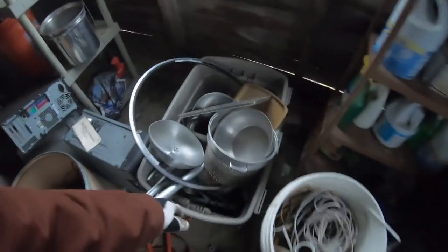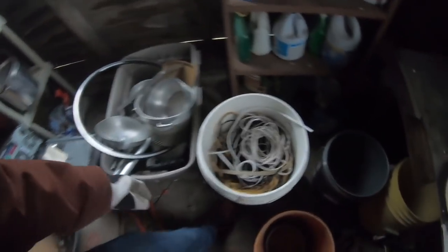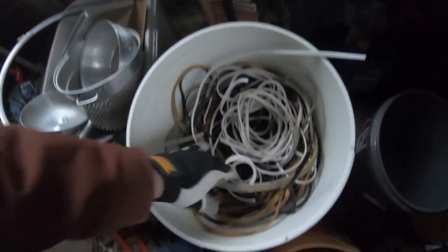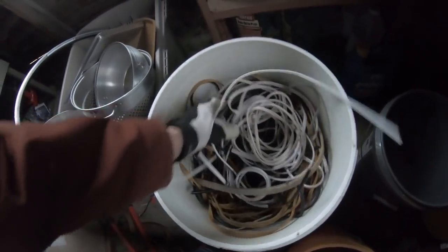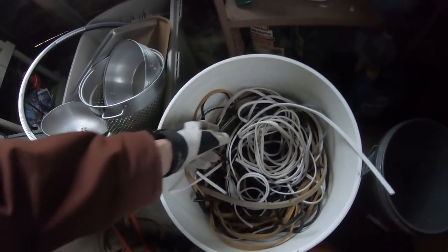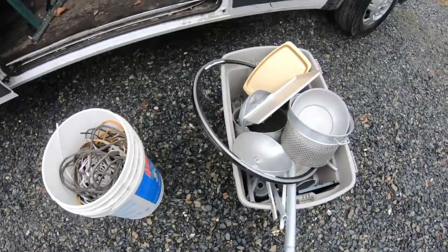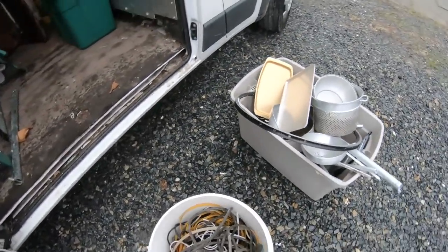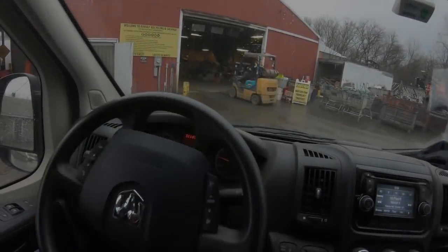I'm going to grab this whole bin of aluminum and this big bucket of insulated copper. These are all the wires that clip off of toasters, vacuum cleaners, or anything like that. They throw these through a huge shredder which takes off all the rubber and they have the copper out of it — they recycle the copper. It's nicer with the lighting out here, even though it's actually raining.